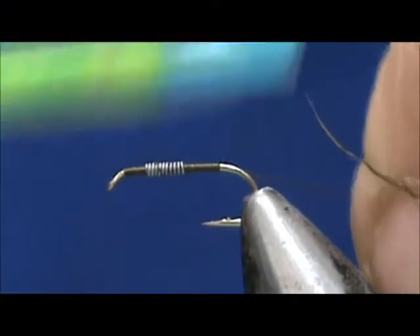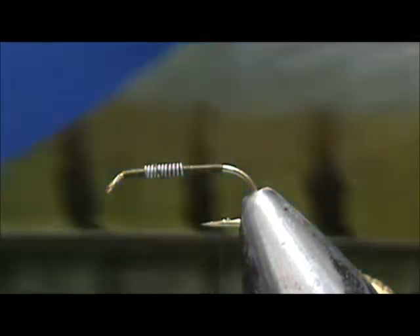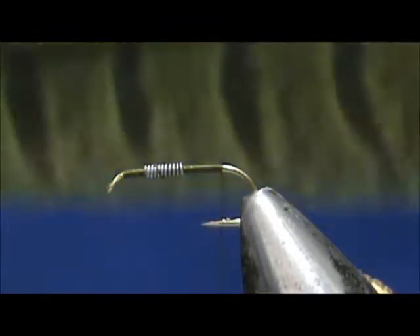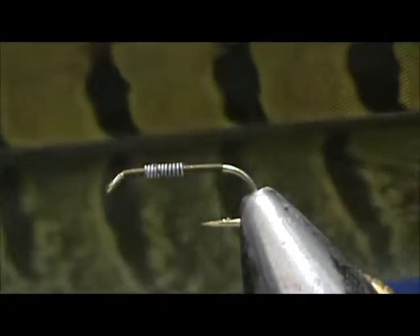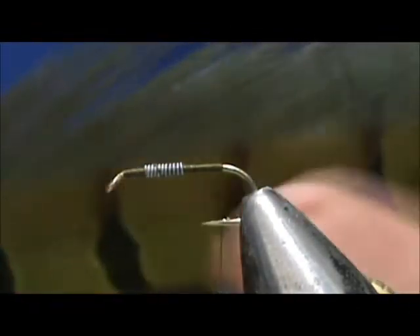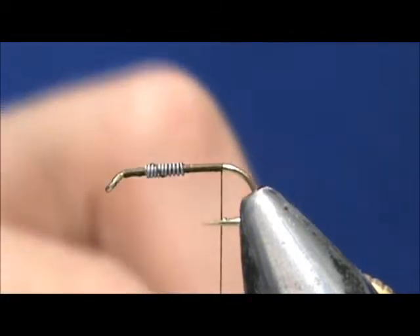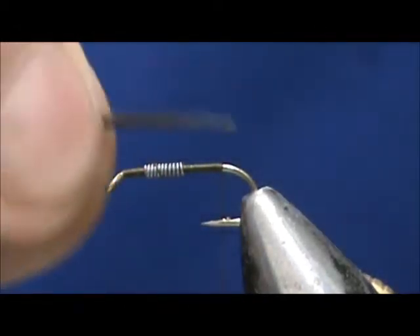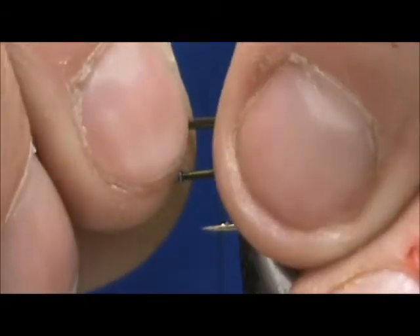Bring this thread all the way back to the tail. I'm going to take an olive pheasant tail — this is an olive side tail feather. If it was a center, both sides would look the same. I'm going to take about six or eight of the barbels, and we want that tail to be about the length of the hook shank, no longer.